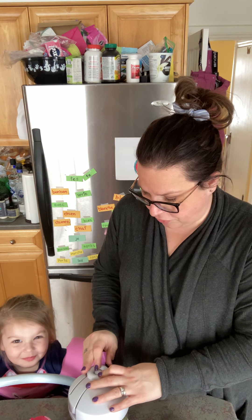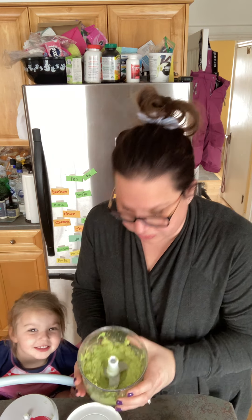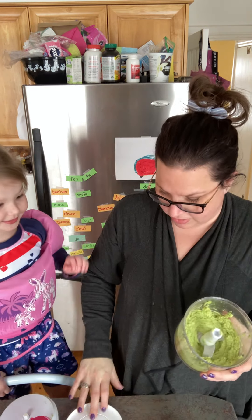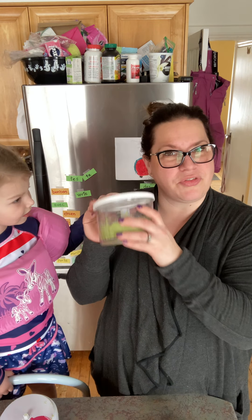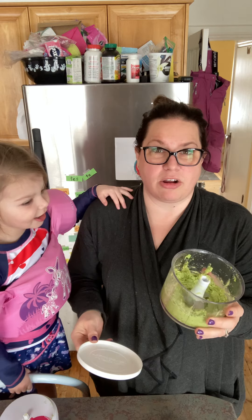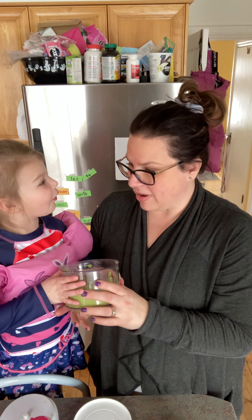Like any other food processor, you sometimes need to scrape the sides. It comes with a lid that you can put on top, put it in the fridge, and it's good for a little bit — but we all know guacamole doesn't always last forever, so keep that in mind. You're delicious!